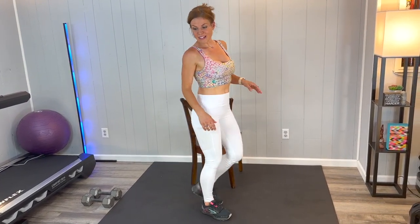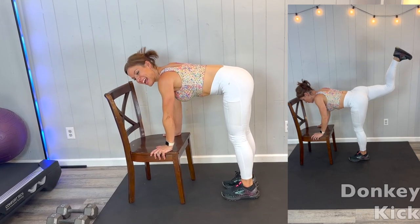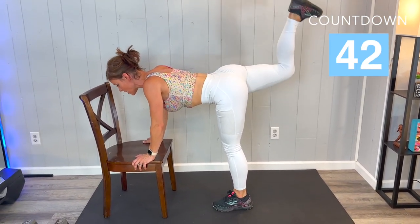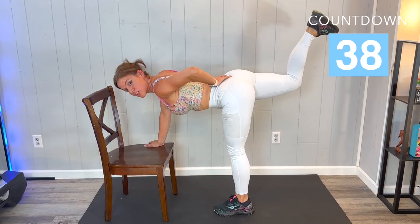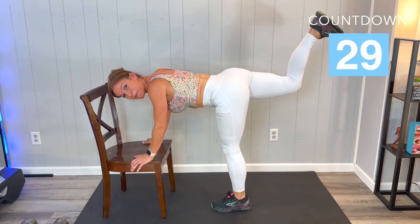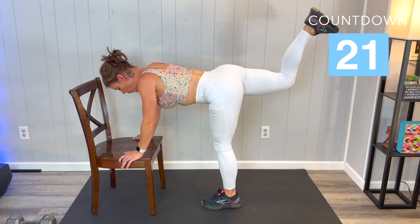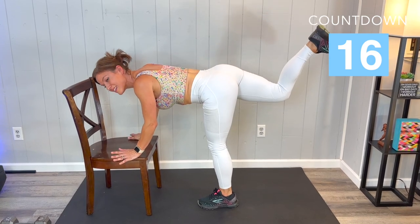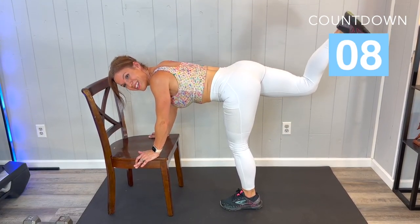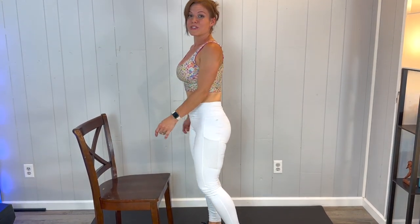Almost there. Finally we have a standing donkey kick. We are going to put our hands on the chair and heel up toward the ceiling, core strong. We don't want the low back working — the back is staying still. Like if I put a book on my back it should just stay still, and we're pulsing that heel up toward the ceiling. The glutes are really going to work pretty quickly. A lot of times we do this kneeling but I just wanted to keep us off the floor today. I know a lot of people struggle with up and down, or sometimes you're in a hotel room or somewhere you don't want to get on the floor and still want to get in your workout standing — maybe even a private office.